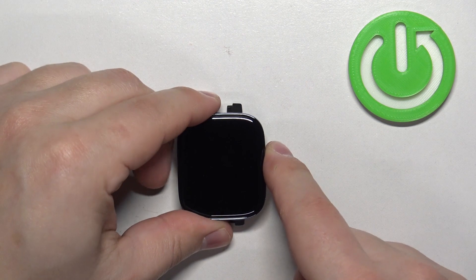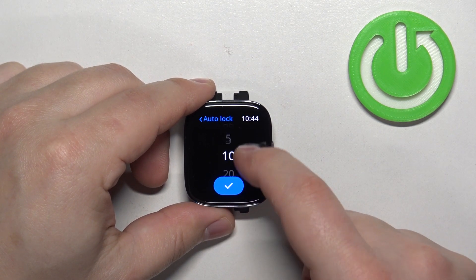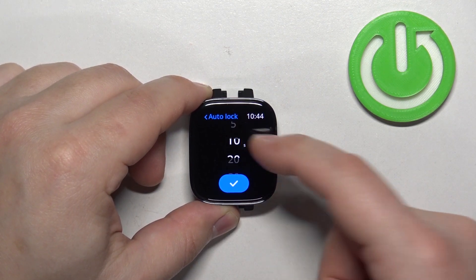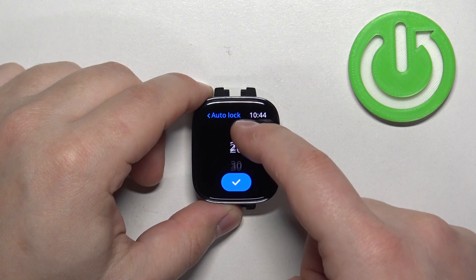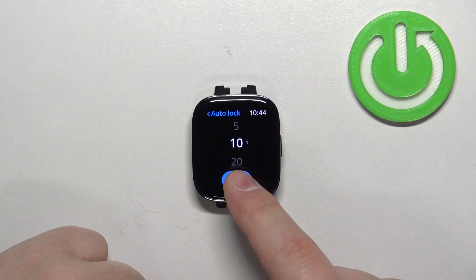Tap on it. It will open the list of durations. You can scroll through this list by swiping on the screen, select the duration you would like to use for your screen timeout — for example 10 seconds — and then tap on the checkmark to confirm.